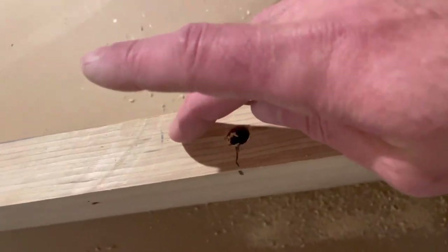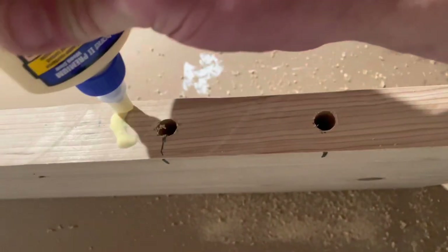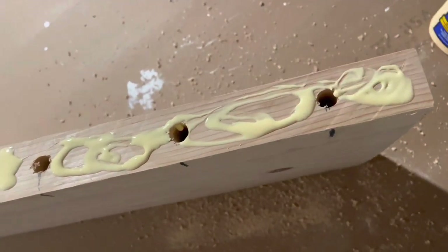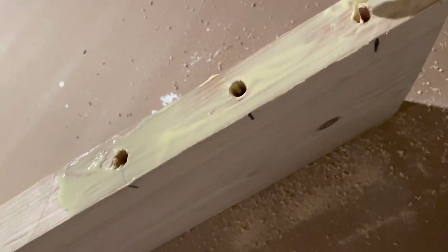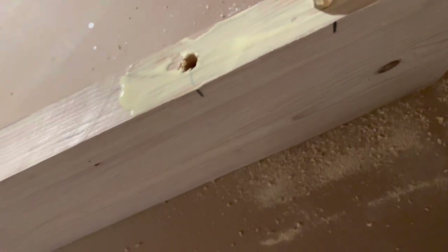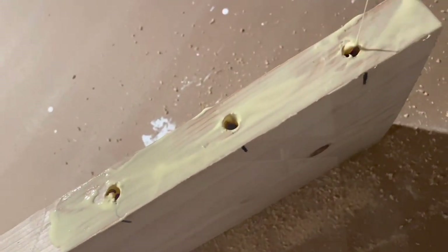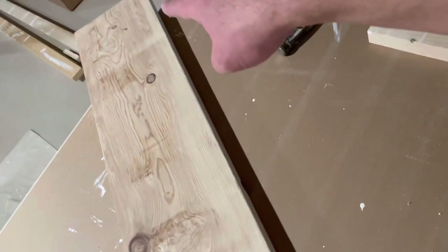I got that side glued and then I marked where my board stops. I'm going to go ahead and do this side. Once you got them started, go ahead and brace this on the floor and then hammer that side.